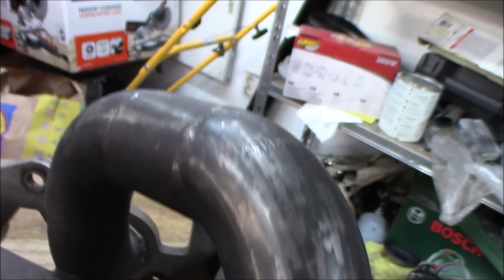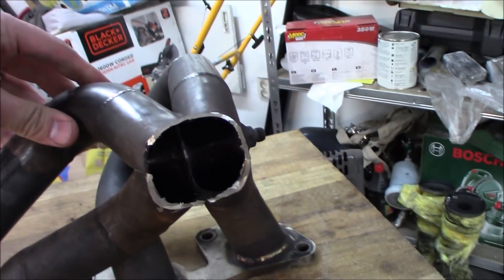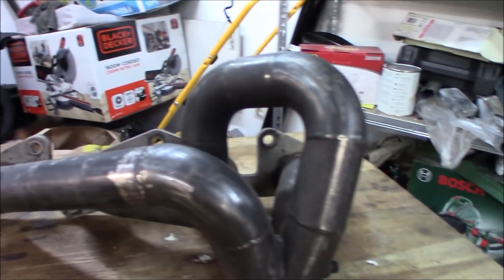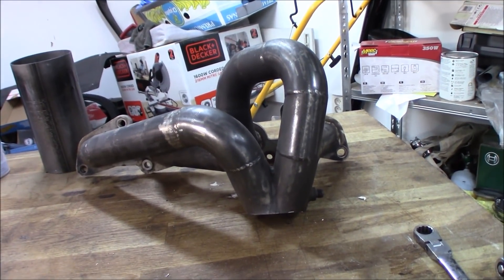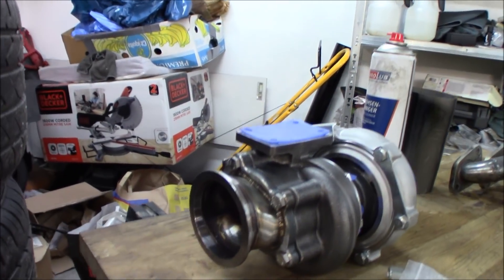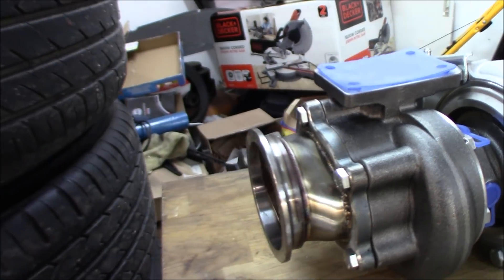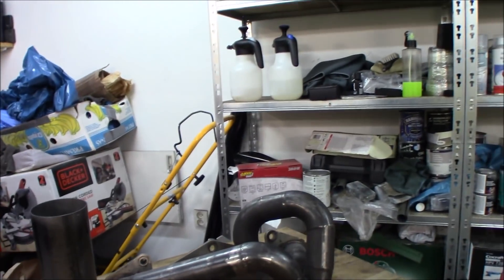This exhaust manifold I picked up some time ago is stainless steel - not one of those cheap Chinese ones, it's a homemade one but it looks pretty good. It's not thin material like one or one-and-a-half millimeter; this is like two to three millimeter. It has one crack on the side, so I'm gonna mark up the new T25 flange and have a friend TIG weld it for me. We also need to modify the down pipe - it has a three-inch V-band, and we'll see if the V-band fits.